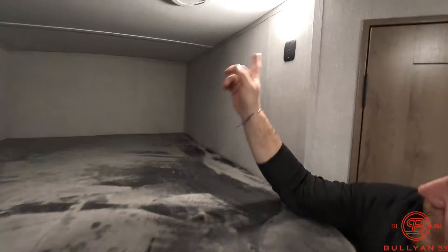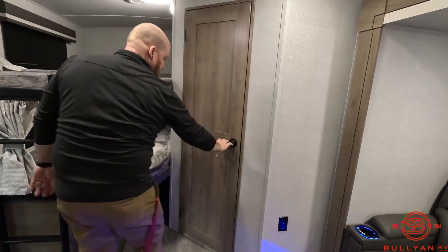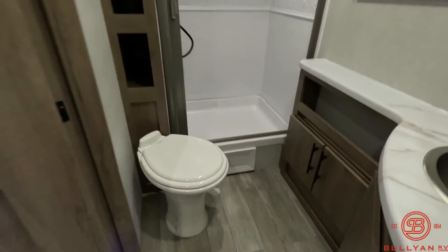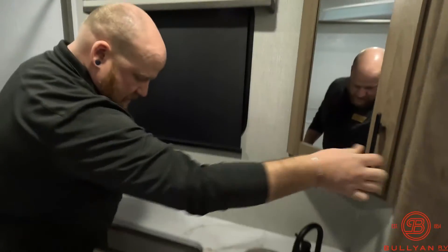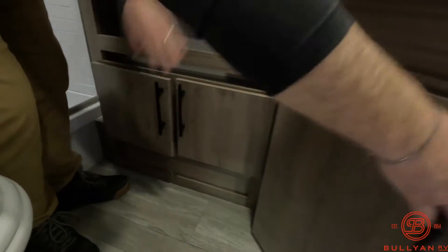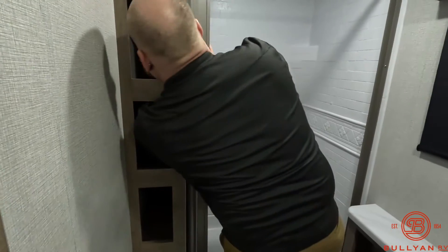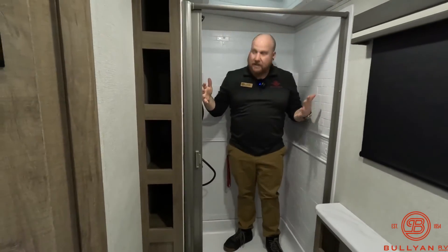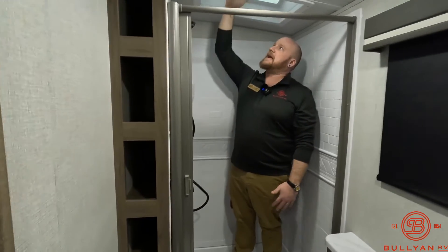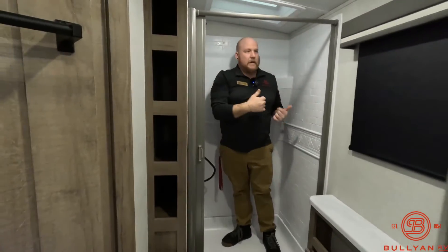The top bunk has a USB plug and the bottom has a power plug, so they're both power stations. Right in the back, up the stairs, you've got your bathroom with a porcelain stool and a decent-sized sink with a little counter space, corner medicine cabinet, and storage below. There's also more deep storage down here — super deep, I can't even touch the back of the wall. The shower is a good size for taller folks and has a sky dome that gives you extra headroom while still providing a lot of good space to get clean.